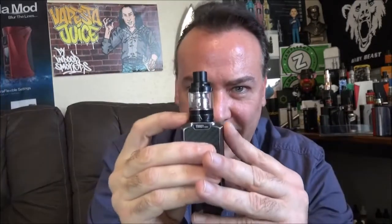This little tiny mod actually goes up to 80 watts and has a 2500 mAh built-in battery. Seems like 2500 mAh was pretty much the standard just a couple of years ago on regular-size mods, but for a little tiny mod to pack in 2500 mAh, that's impressive. And this thing does everything pretty much the bigger mods do, just in a smaller form.